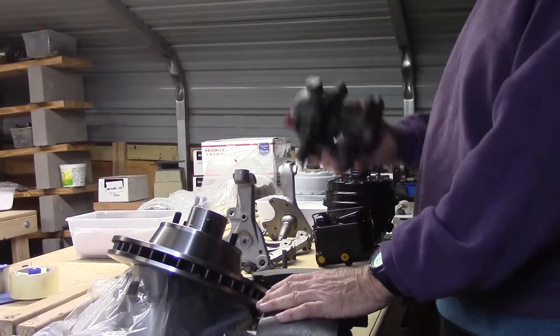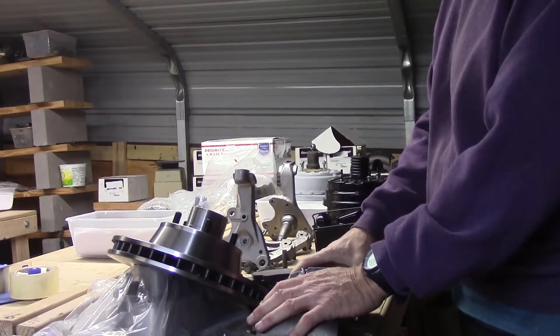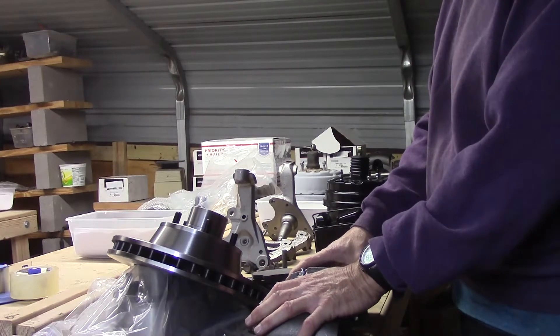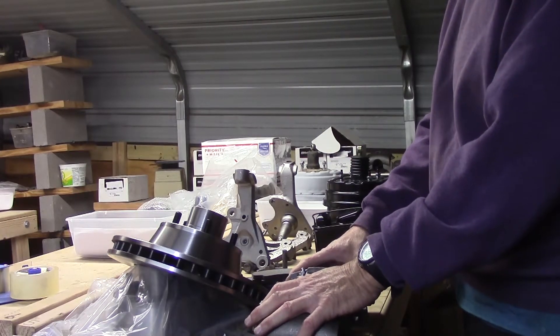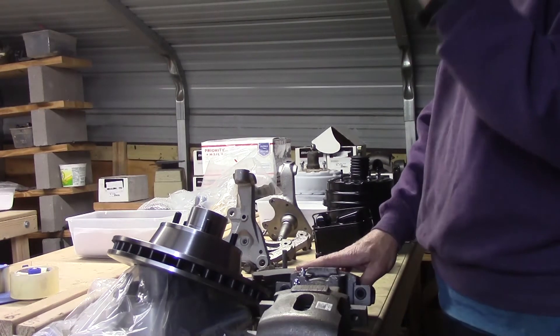These Kelsey Hayes single piston, 2.75 inches, have six square inches of surface area. And they pack more punch, more clamping force than any other caliper on the market, except for one.